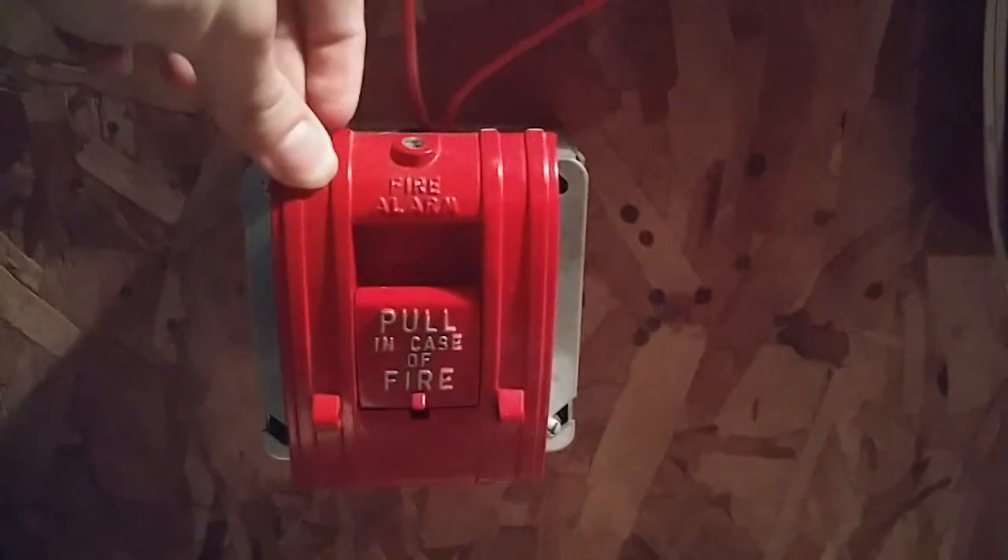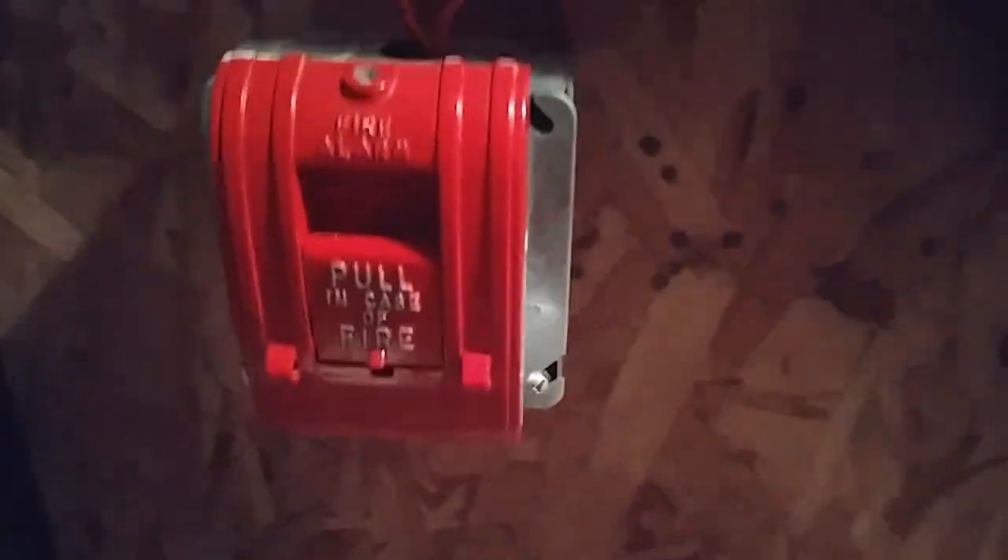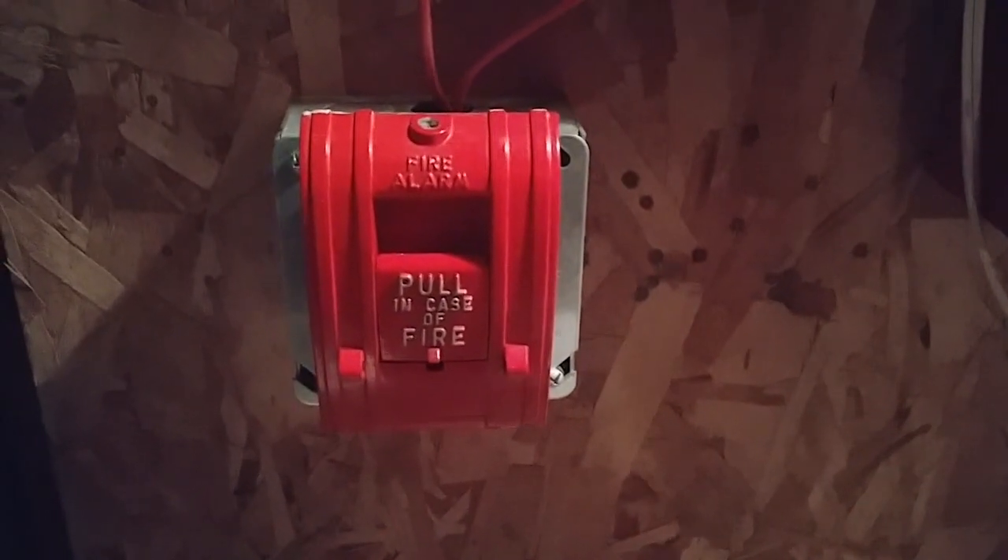Over here for pull stations, I have the Alarm Industry Products 270 SPO. It's the same thing as the Edwards version — this is the rebrand by Alarm Industry Products. That is the first initiating device on the system.